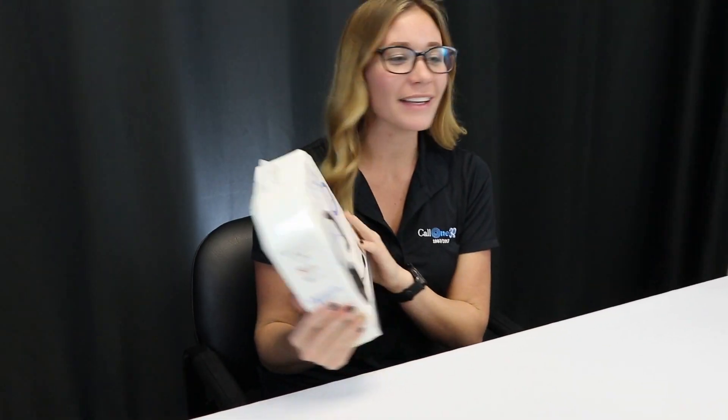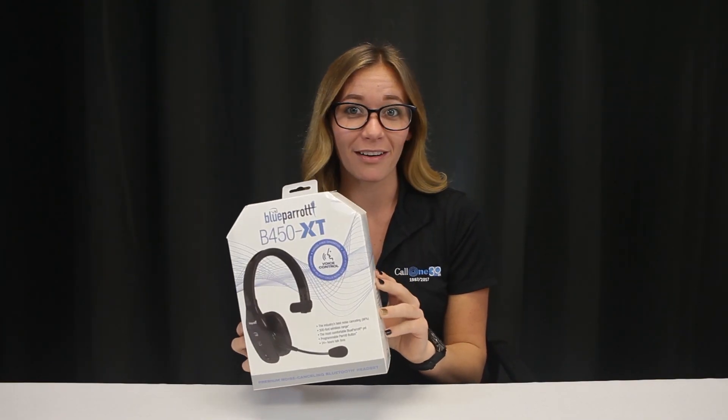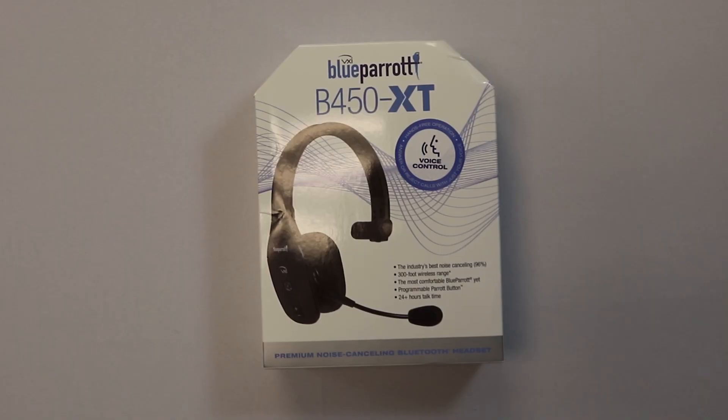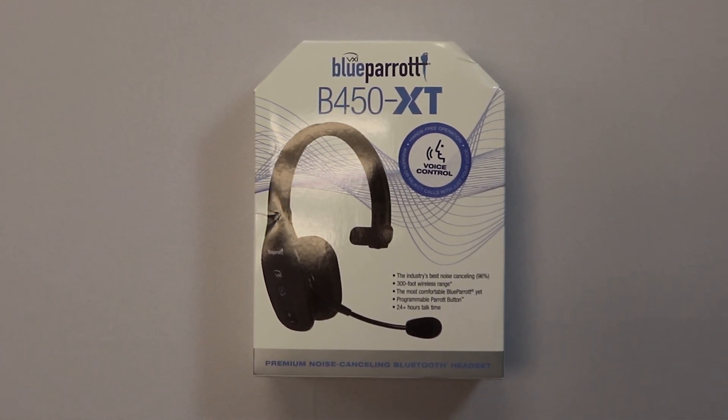Mariah Bowles here with Call One Ink, and today we have another Blue Parrot headset — this one is the B450 XT. So let's go ahead and jump right in. The B450 XT is the industry's best noise cancelling headset with a 300-foot range.